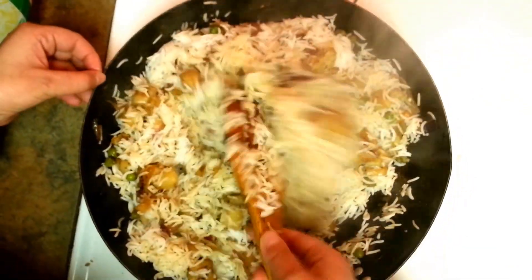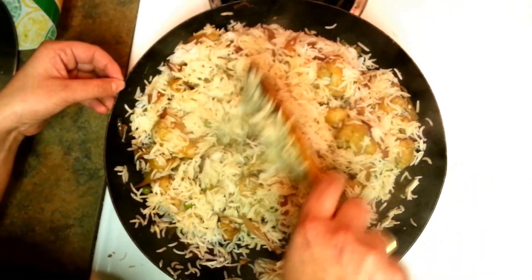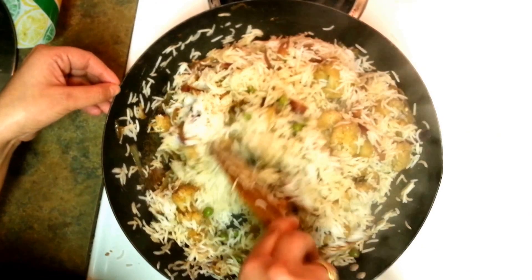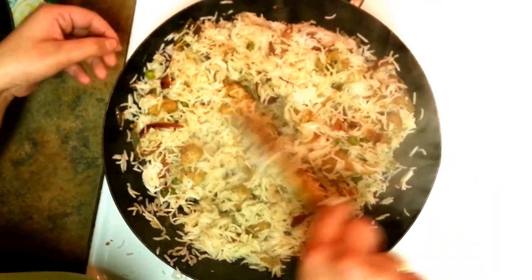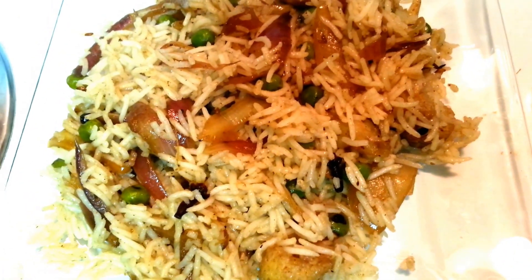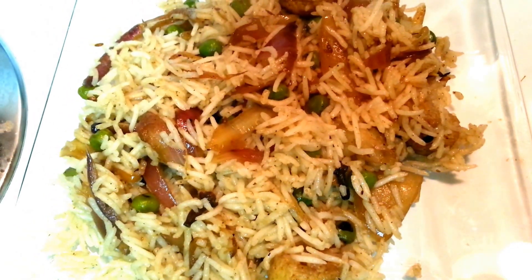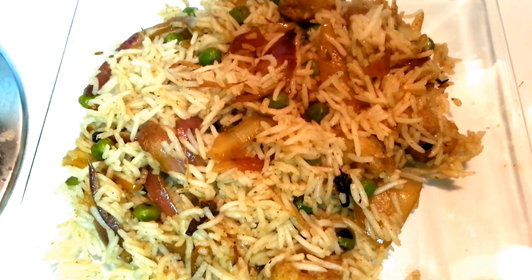If you want, you can also add curd — adding curd can make it like a Hyderabadi biryani, which is slightly sour. I like adding curd sometimes, but not always. This is my quickest recipe. You can have this veg biryani with plain yogurt or with any chutney. Thank you so much for watching, see you next time!